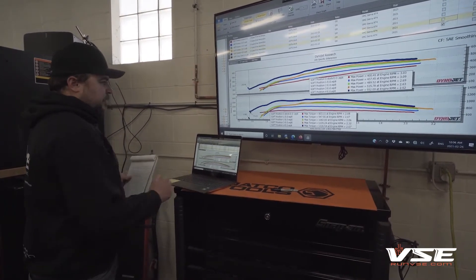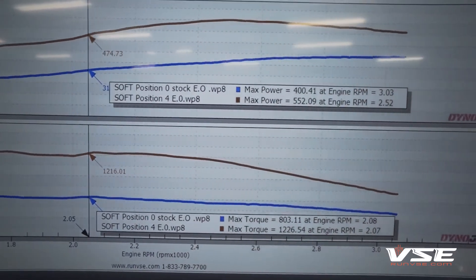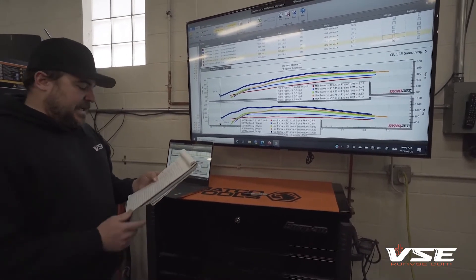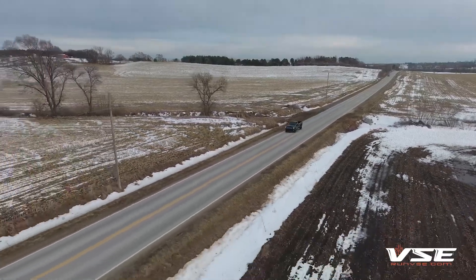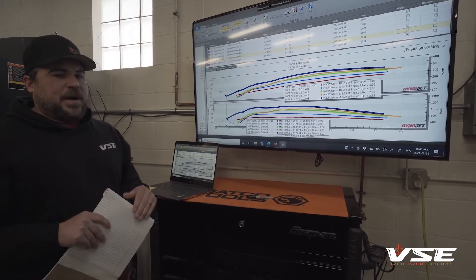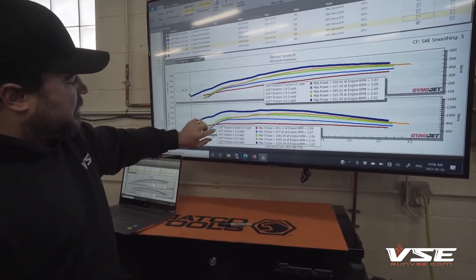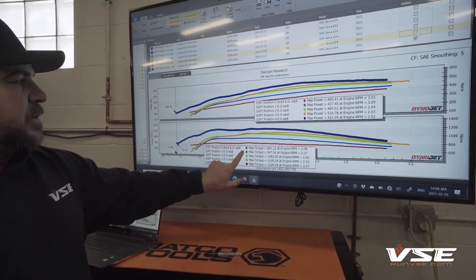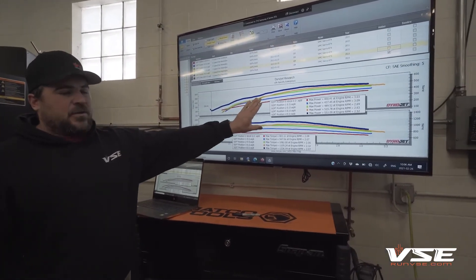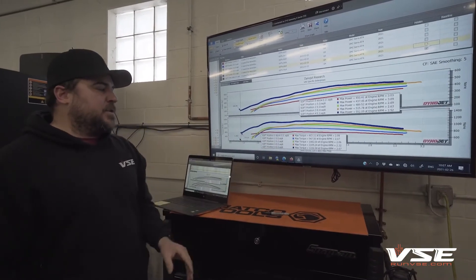Tune position number four — soft position number four — we've got an average max power of 552 horsepower and 1,226 foot-pounds of torque. That's a gain of approximately 150 horsepower and 400 foot-pounds. This would be your sport tune — we wouldn't really recommend towing in this. It's more for pleasure and having fun. It's pretty aggressive as far as how much power and torque you get per unit time. The torque curve is pretty fat, quite a bit higher in the 1,700 to 2,000 RPM range. EGTs: we have the back-down set a little lower than stock at 1,400 degrees Fahrenheit, and we'll be at about 1,380 degrees Fahrenheit under extreme conditions on this tune.